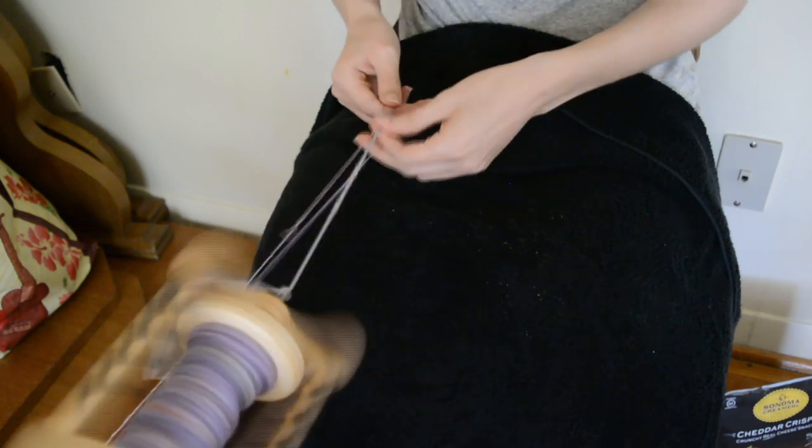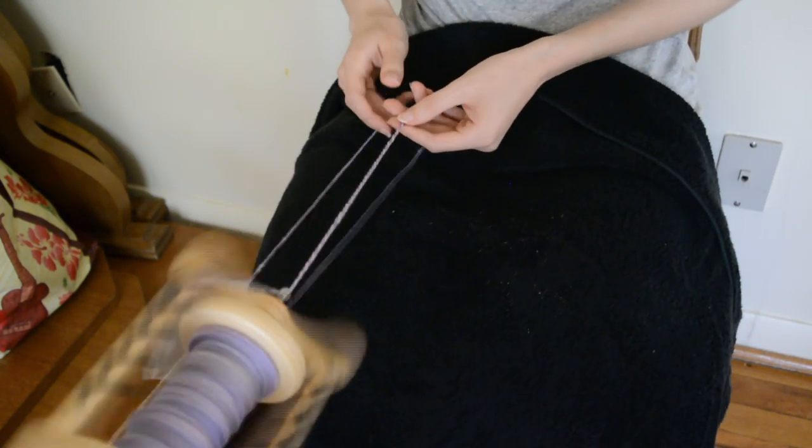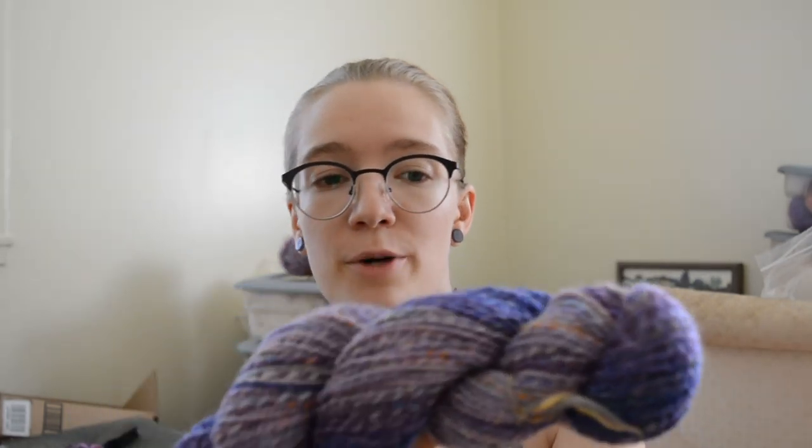Let's meet back in the talking portion and we'll wrap this sucker up. This is the first skein off the wheel — I'll have some close-up photos so you can really see — and I think it went so good so far. The purples are falling with the purples and the blues are falling with the blues, just as I had imagined.